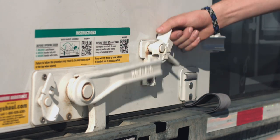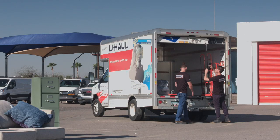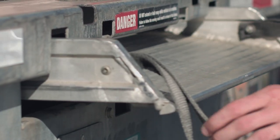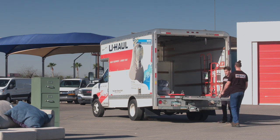Unlatch the gate and pull open. Make sure you pull down the ramp latch. Pull out the ramp with two hands, using the handles, and set on the ground.